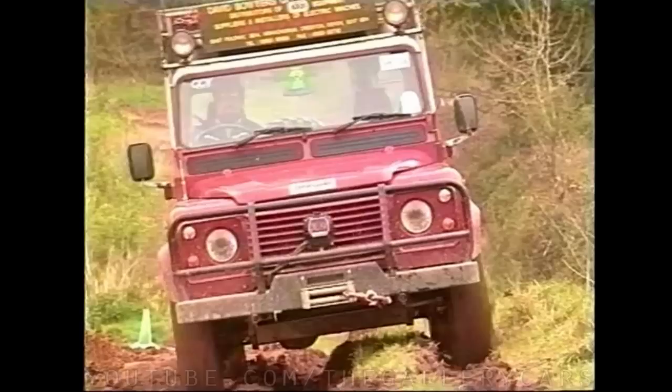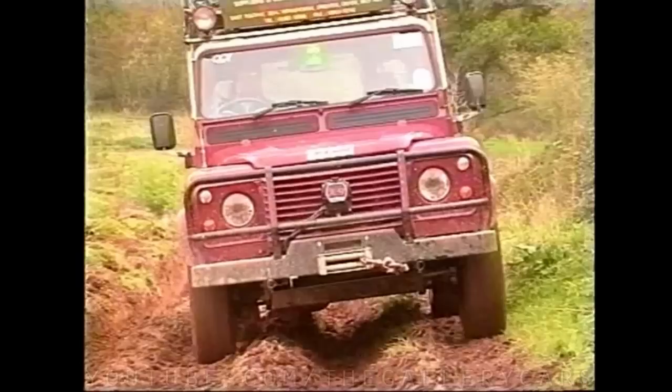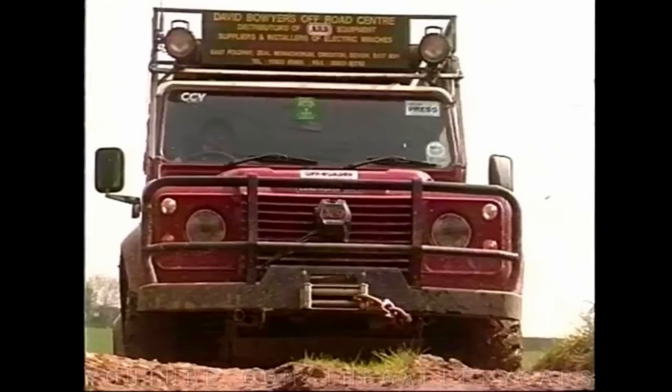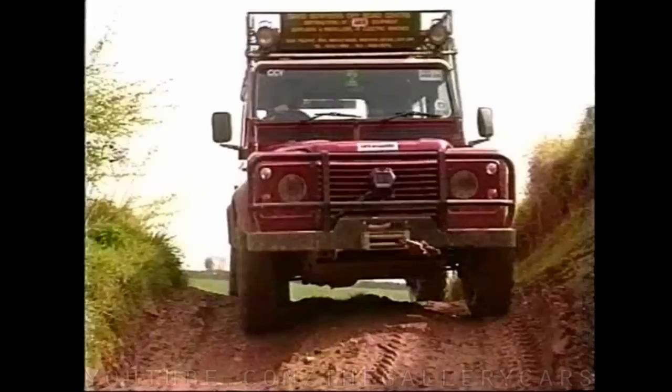To summarise, wherever possible and practical it is best to straddle the ruts. Remember to always be in the right gear at the right time, driving on the throttle to give you plenty of control. Be sure never to ride the clutch as doing so will either cause excessive wear or you could accidentally press down on a pedal in a panic situation.